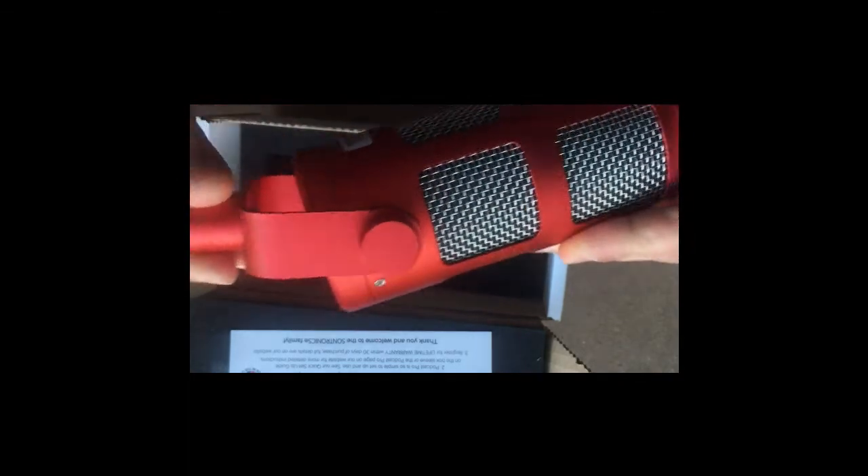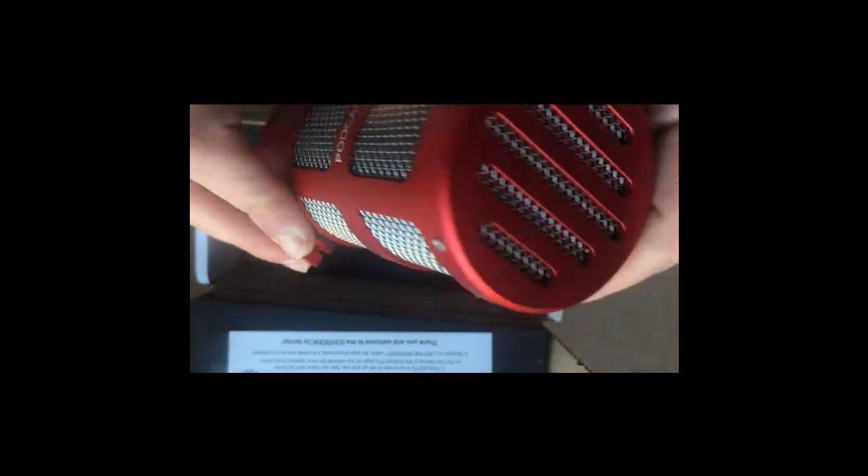It's coming with the adapter already installed. This is a 3/8 to 5/8 inch adapter, so you can connect it directly to your mic stand. This part is movable so you can adjust it. Here you have the XLR cable connection. Made in UK, dynamic microphone — it looks cool, it's a metal body.